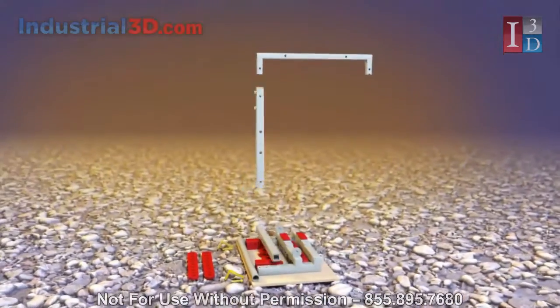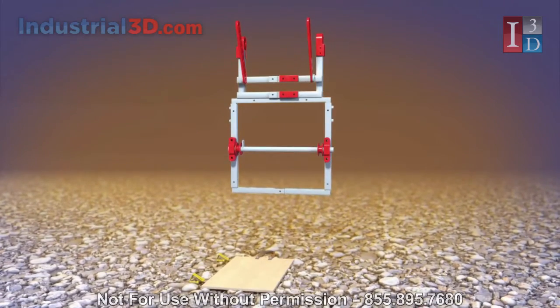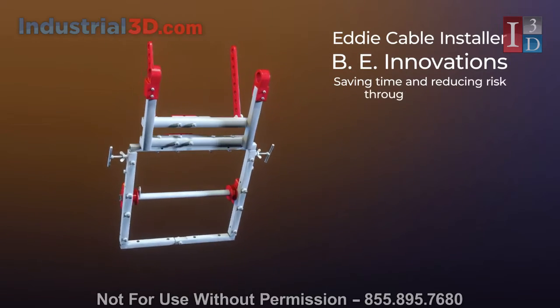EDI is designed with convenience in mind. Its simple and compact features allow for easy assembly and rapid deployment on the job site. BE Innovations EDI cable installer — saving time and reducing risk through innovation.